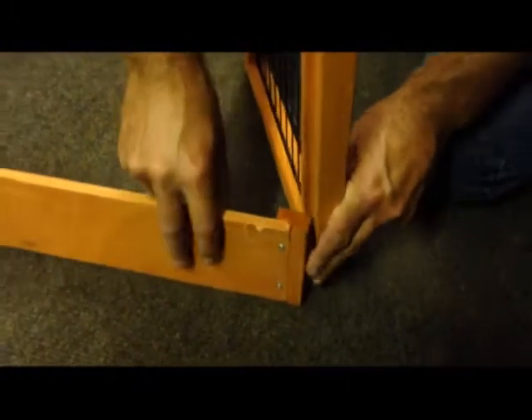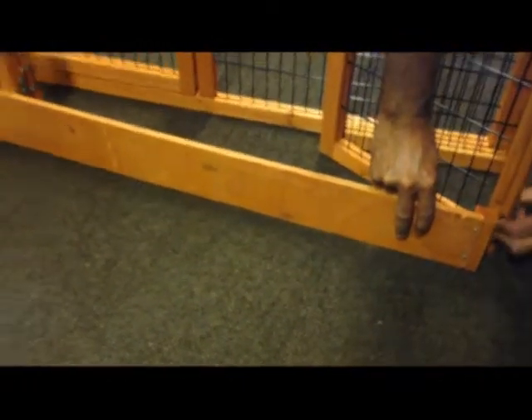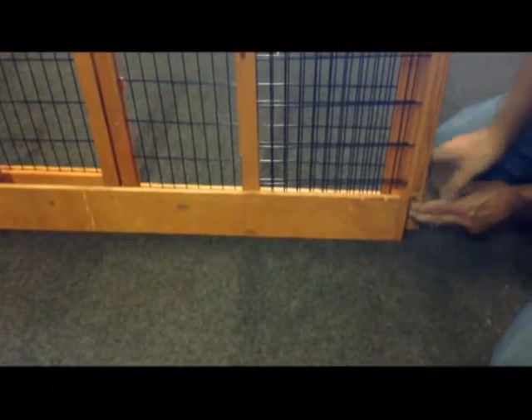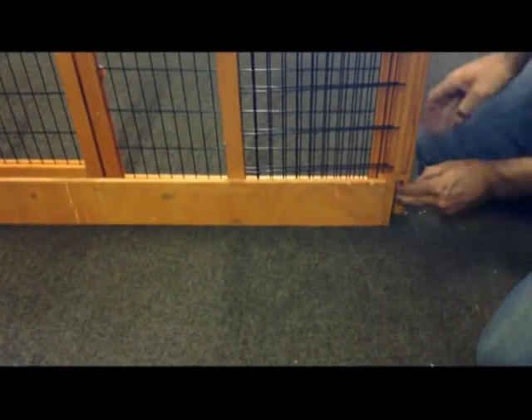Now, when you fold it flat and it is on the inside, that is how you fit it. So you fit this on the inside.